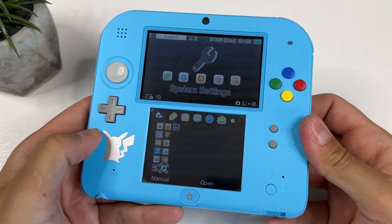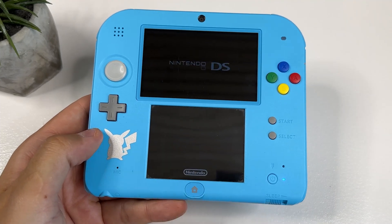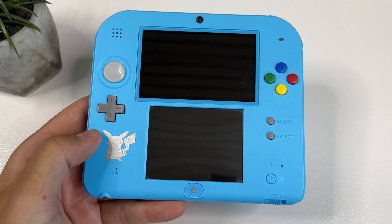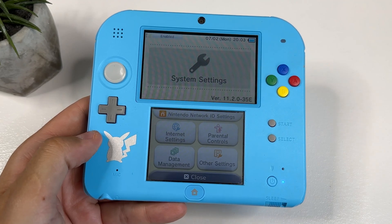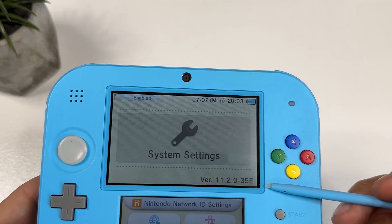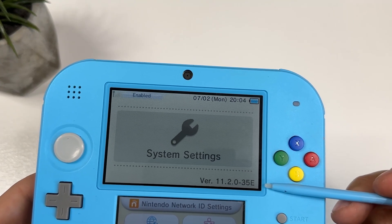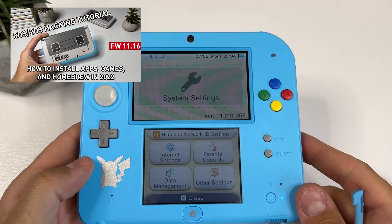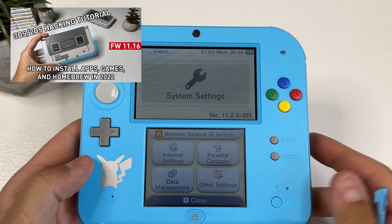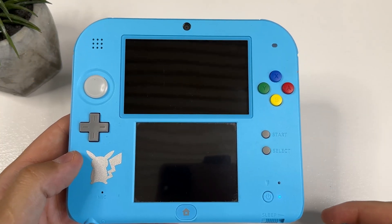In this video, I will show you how to hack this awesome Pokemon-themed 2DS that I picked up second hand. It's currently on firmware 11.2.035E, and I will show you how you can hack devices with this specific firmware installed. If you have a newer firmware like 11.16, I have a video on how to hack that version as well, so go watch that video instead. But now, let's get to it.